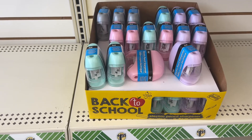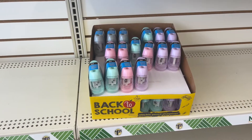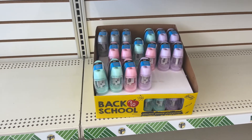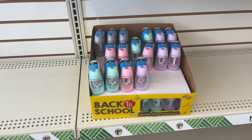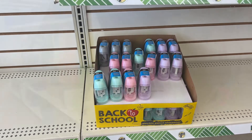An electric pencil sharpener — I think this might be worth trying. What color do I want? It probably needs a couple of batteries and I am always sharpening pencils and always losing my pencil sharpener. Let's get a pink one.